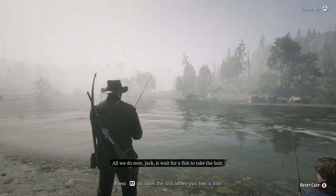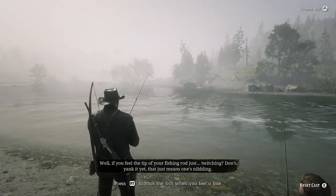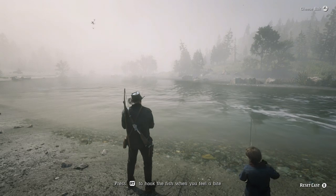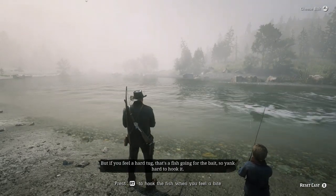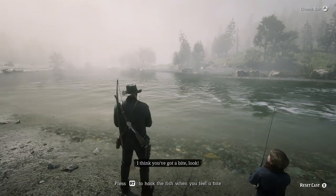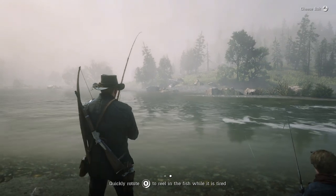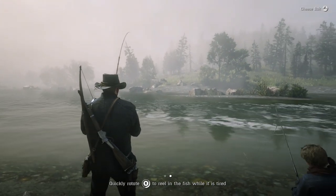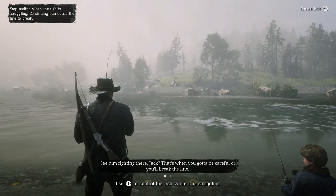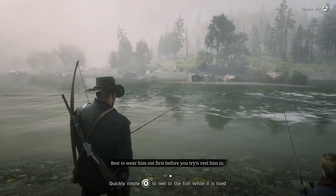All we do now, Jack, is wait for a fish to take the bait. How do I know when I've got a bite? Well, if you feel the tip of your fishing rod just twitching, don't yank it yet. That just means one's nibbling. If you feel a hard tug, that's a fish going for the bait. So yank hard to hook it. I think you've got a bite. Look. I think I've got one. Pull him in. You see him fighting there, Jack? That's when you've got to be careful. You'll break the line. Best to wear him out first before you try to reel him in.